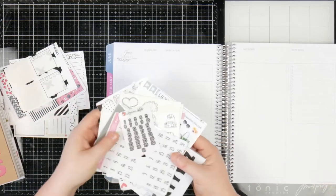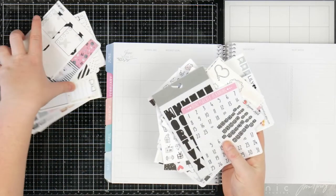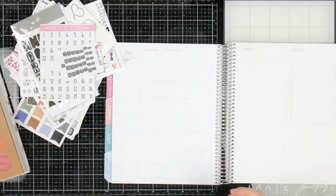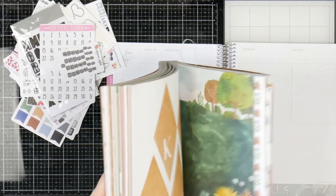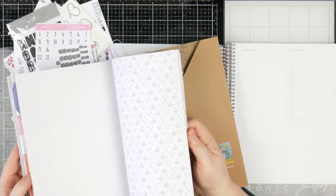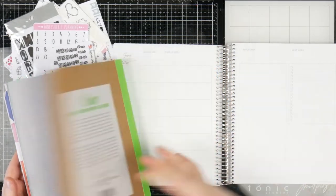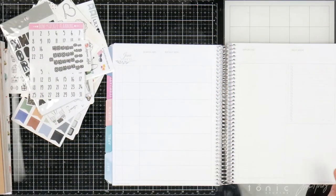I have a bunch of stickers — some are boxes, some are not boxes, some are decorative, some are a bit of everything. I've got some paper from a very old Flow paper lover's book with a whole bunch of black and white pattern paper in the back. And of course I have black and white washi because you can't go wrong with black and white washi.